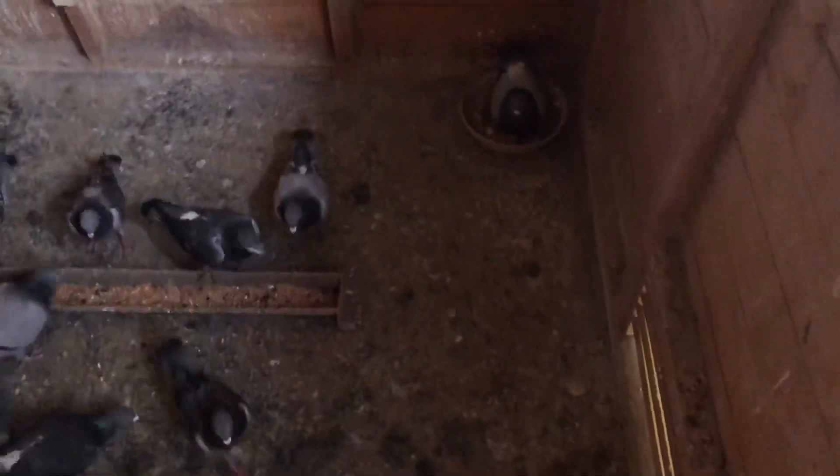And that's one section of the pigeon loft done. The section's eight foot by five foot. Thanks for watching.